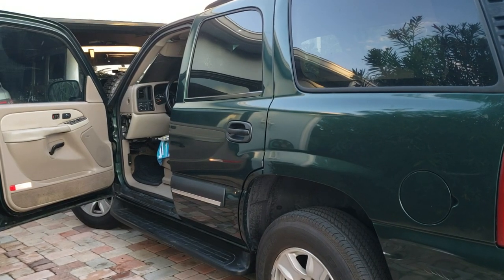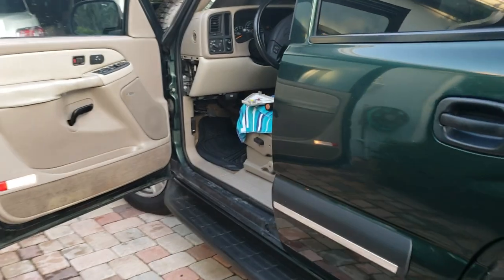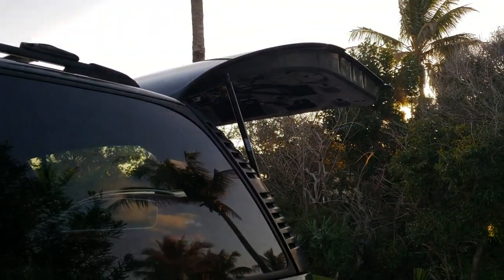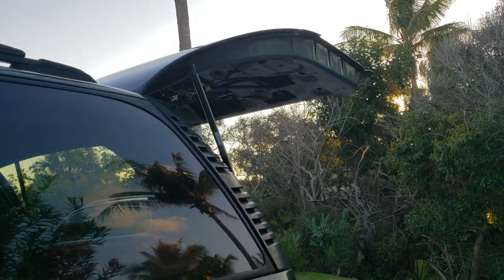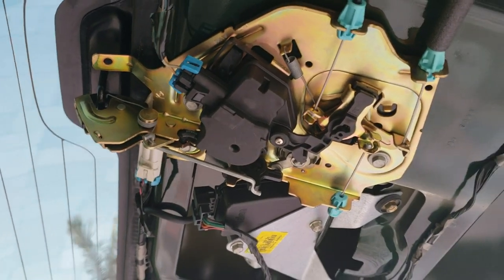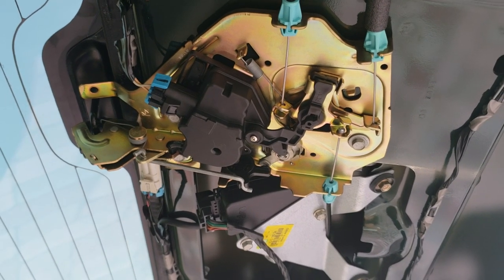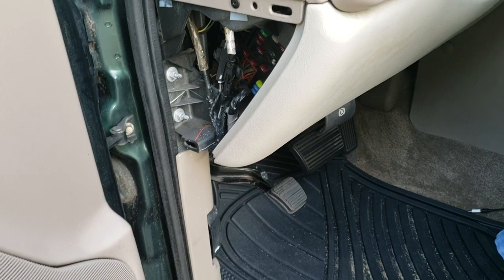This is a video of my 2003 Chevy Tahoe 5.3 liter. Both rear doors would not work — the lock actuators and the lock actuator in the rear hatch also would not work. I watched all the videos about replacing this lock actuator motor and it still didn't fix the problem.